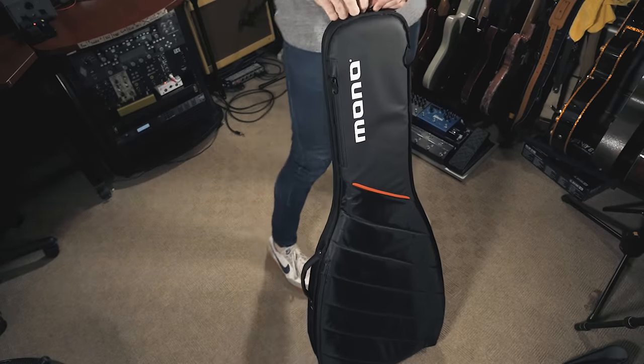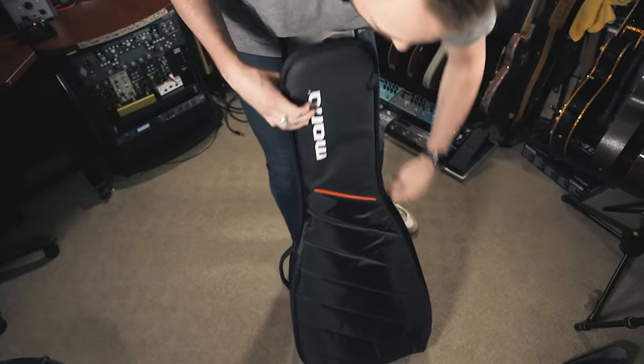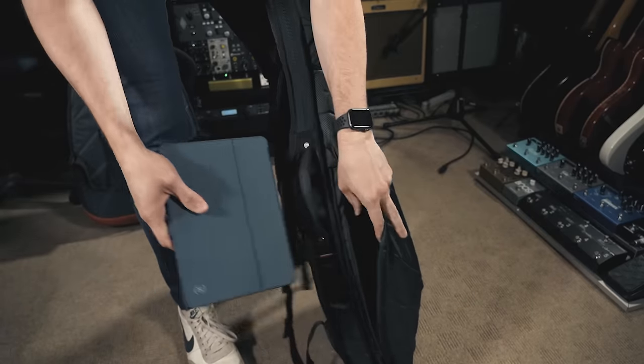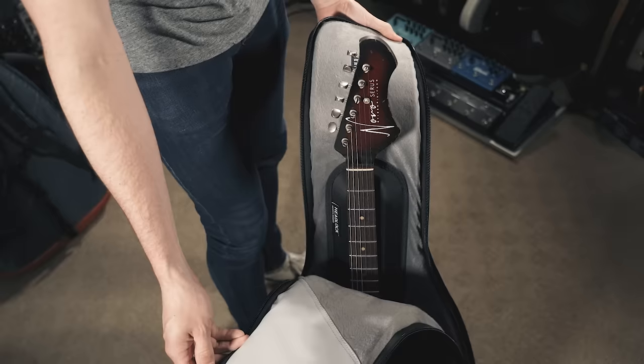Mono recently released the Stealth bag — a lighter weight, slimmer option for people doing light traveling. I probably wouldn't fly with this bag, but if you're playing around town or you're a student going to and from class every day, it's a really cool option. It's extremely lightweight, thin, and low profile. It's also got a pocket for cables and a laptop or tablet sleeve, and it still has their neck protection.